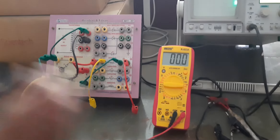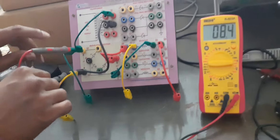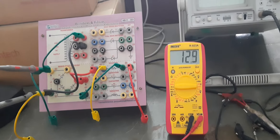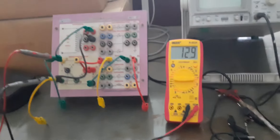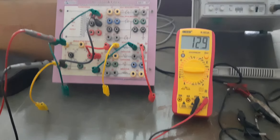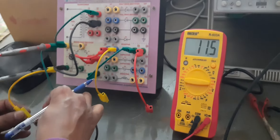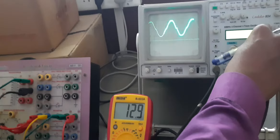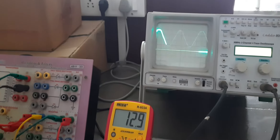I have connected a resistor in parallel, so the output will be obtained across this RL. Here we will measure the input. These are the input 2 terminals and these are the output terminals.